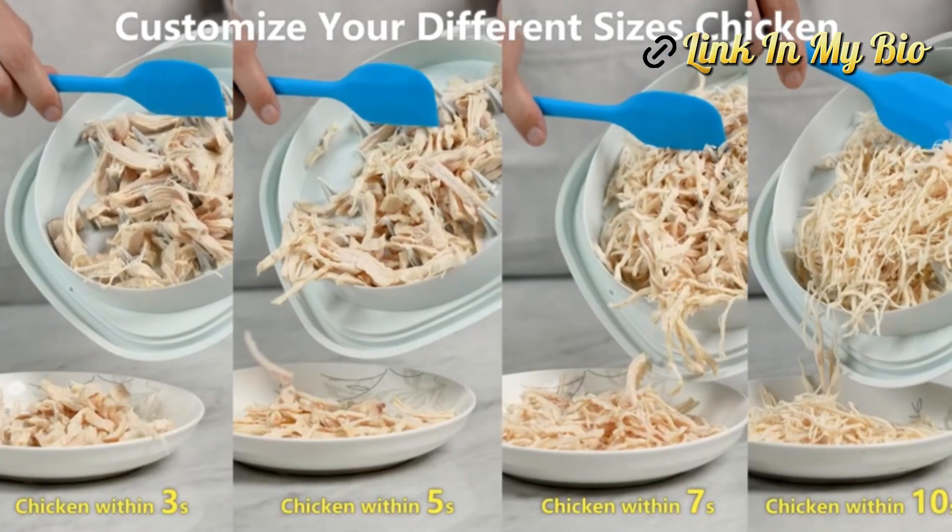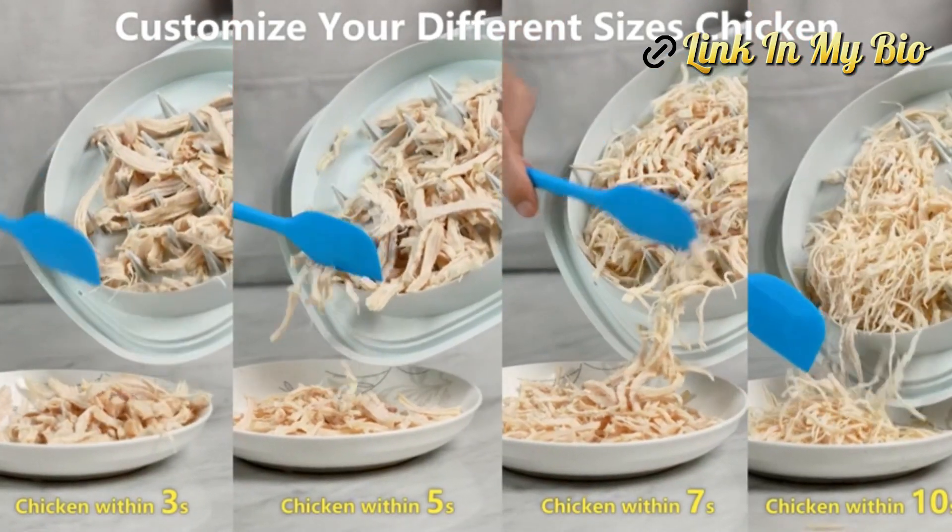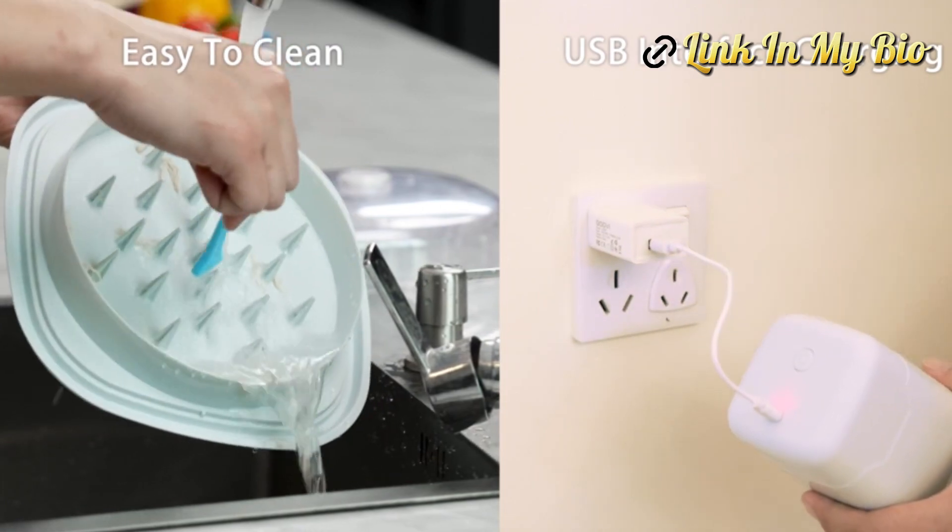Say goodbye to the waiting and enjoy your food as soon as possible with the help of the Electric Chicken Shredder Tool.